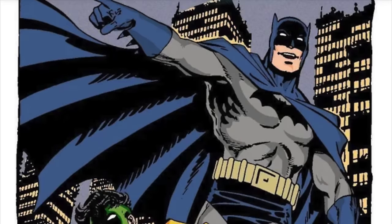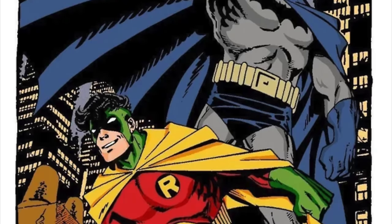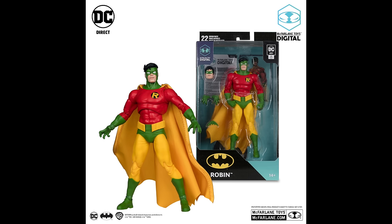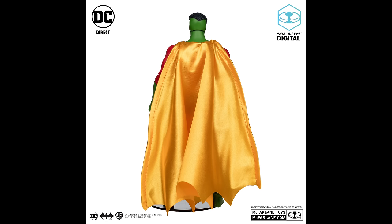To kick it off, for the two new figures today — and "new" is in quotation marks — we're headed to Earth 2 with an Earth 2 Robin, or Crisis on Infinite Earths Robin if you want to go that route. Yellows, greens, and reds are the name of the game, with a huge yellow wired cape that looks pretty solid.